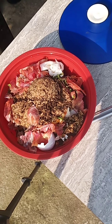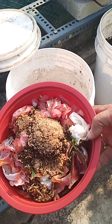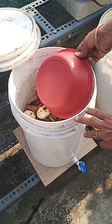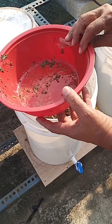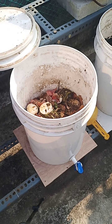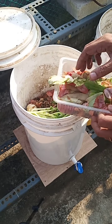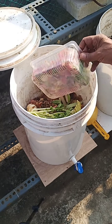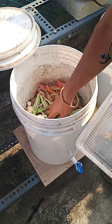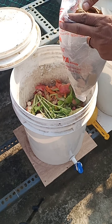I will be adding this to my compost bin step by step. This is what goes into the compost bin — there it goes. Now the other container also goes into this. It has some radish greens, potato peels, and cucumber peels.